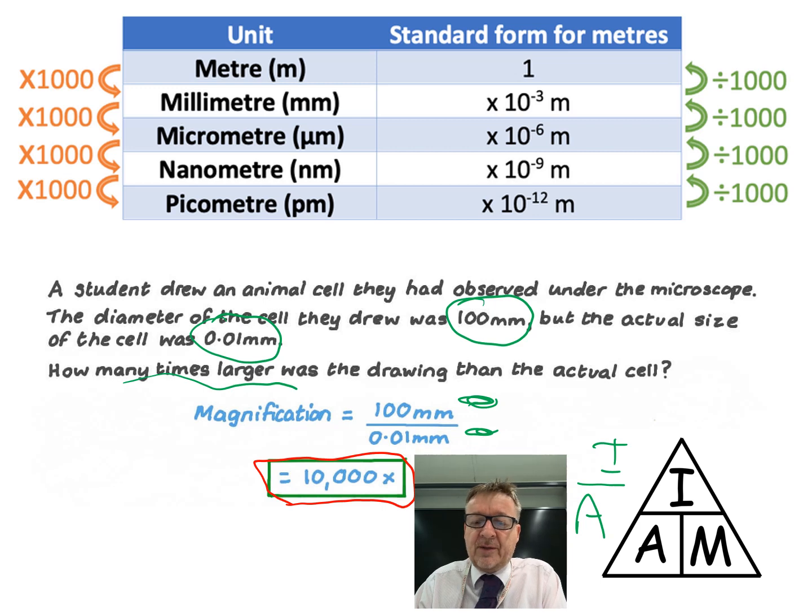Note that in this question both values happened to be in millimetres. You'll be lucky if that's always the case.